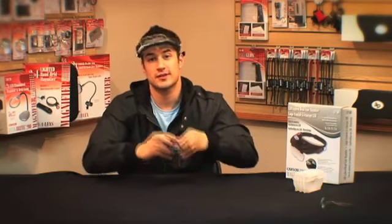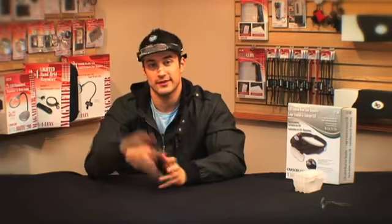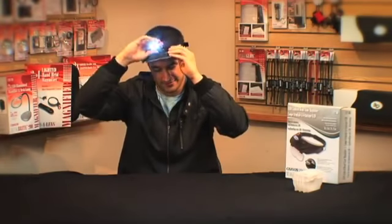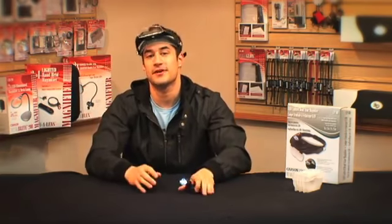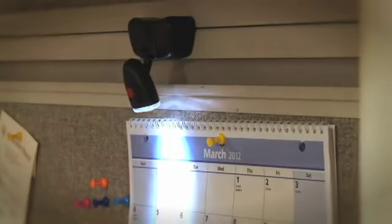The MagniVisor Deluxe comes with a detachable light that allows you to work comfortably in any environment. The three super bright LED lights are powered by three AAA batteries. I love this light, especially because you can detach it from the visor completely. You could use it as a table light or a handheld spotting light, and the magnetic lamp base can attach to any metal surface and be used as an additional light source.